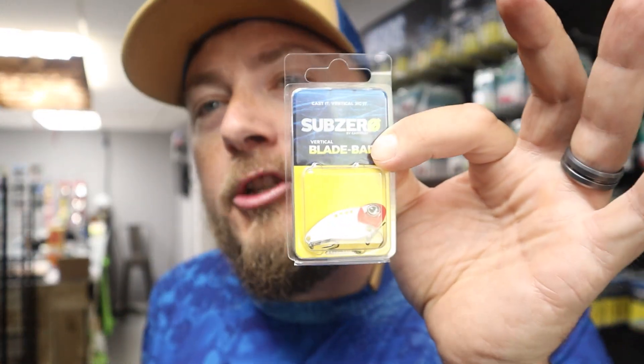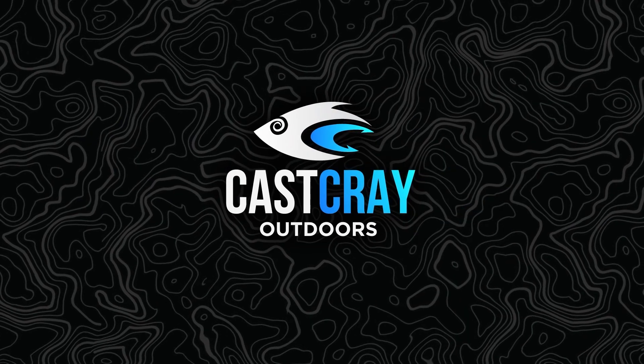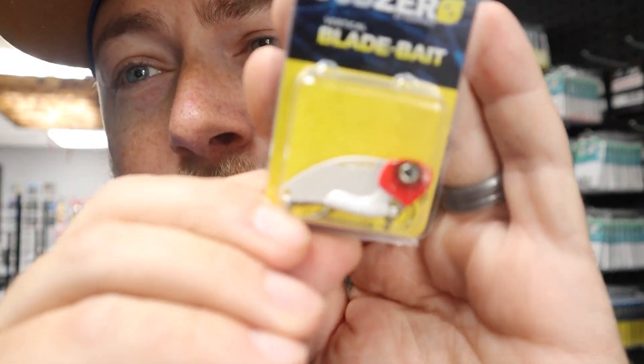How you doing? Stick around, this one's for the blade baits. So I had someone come in the other day and say, 'Rick, your blade baits have all these different holes on them — which one do I put the hook on?' Let's get you guys a contrasting color so you can see it.